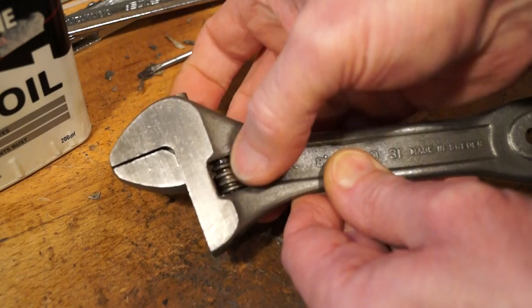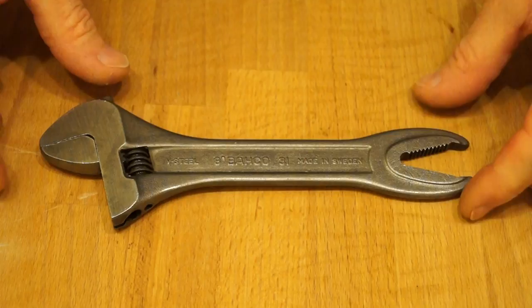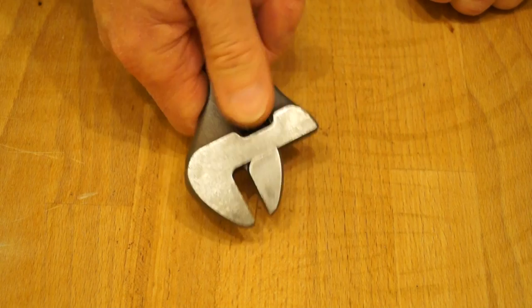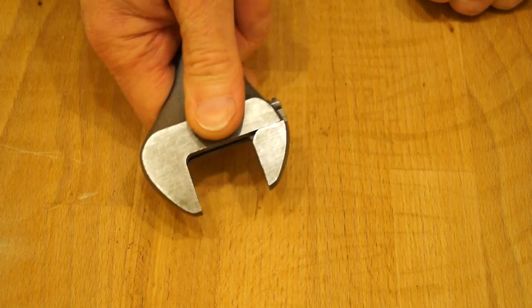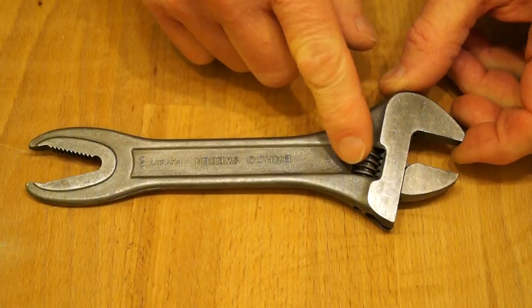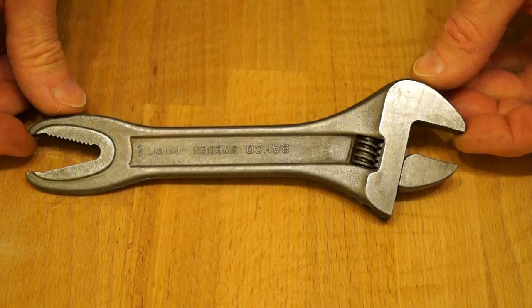Alrighty then, look how well the spanner came up after all that hard work - it's beautiful. And it actually works now, it's really quite smooth now we've cleaned it up. I think I'm getting covered in oil though, but yes it works a treat now. Getting a bit grubby again, covered in the oil. So up next we'll have to do a proper review on it and see how well it actually works.